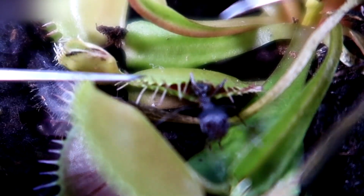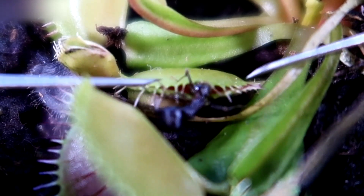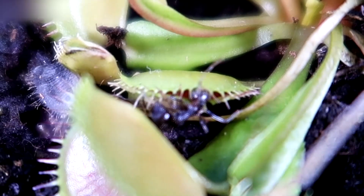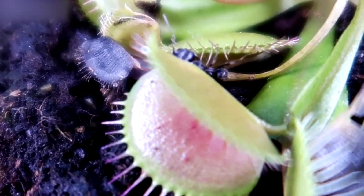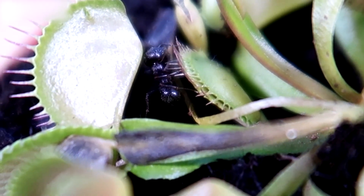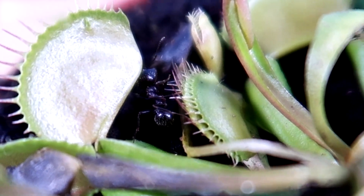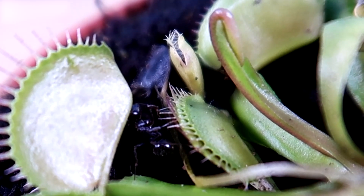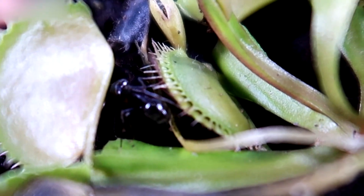Then it finished coming out and came out on its own. The ant is free. See, it's cleaning itself up and getting well. That was a little stressful, but everything is under control. As you can see, it takes a few hours for the plant to convert the insects into food, so I had enough time to save my ant.